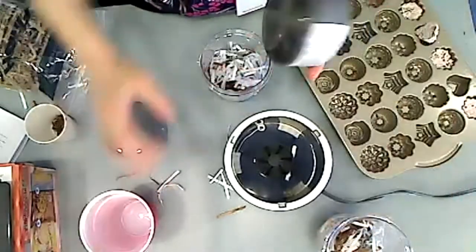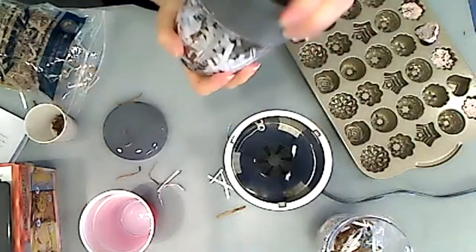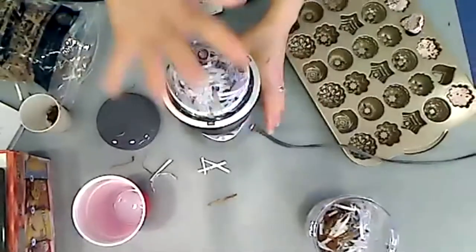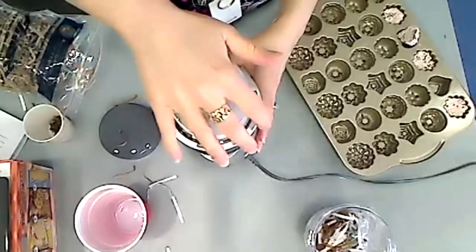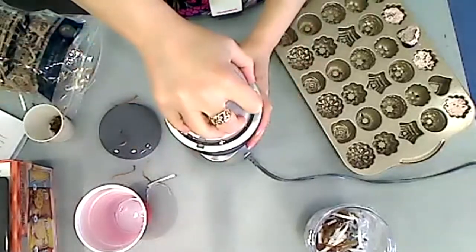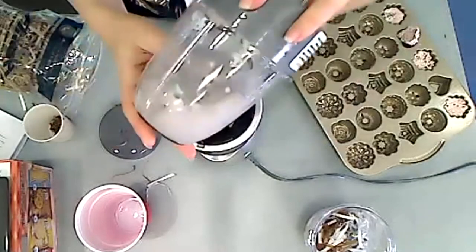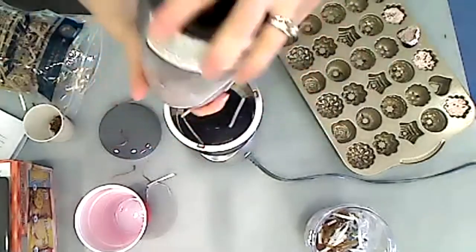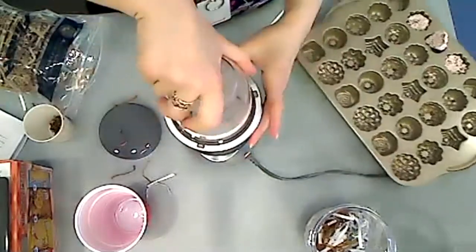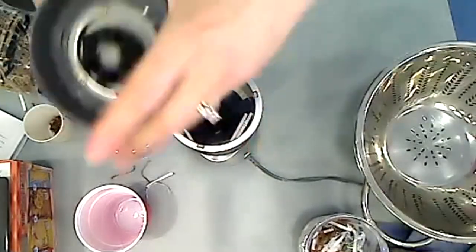I'm going to screw on my bullet. I allowed this paper to already sit for 10 minutes. Then you're just going to blend it, and it's going to get nice and pulpy. You can see it looks like oatmeal — it's very mushy. That's about good.